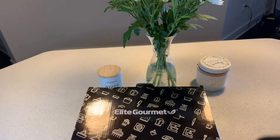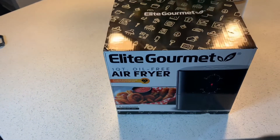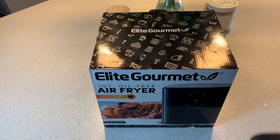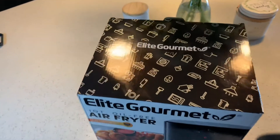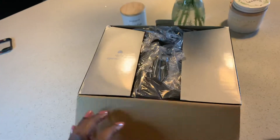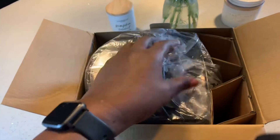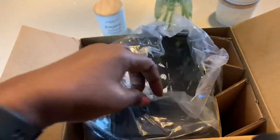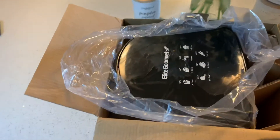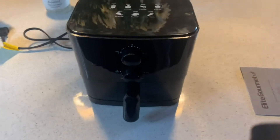Hello everyone, welcome back to my channel. Today I'll be doing an unboxing of my Elite Gourmet oil-free air fryer. I purchased this from Macy's and received it in this cute little box. I'm going to try to open it up for you guys.